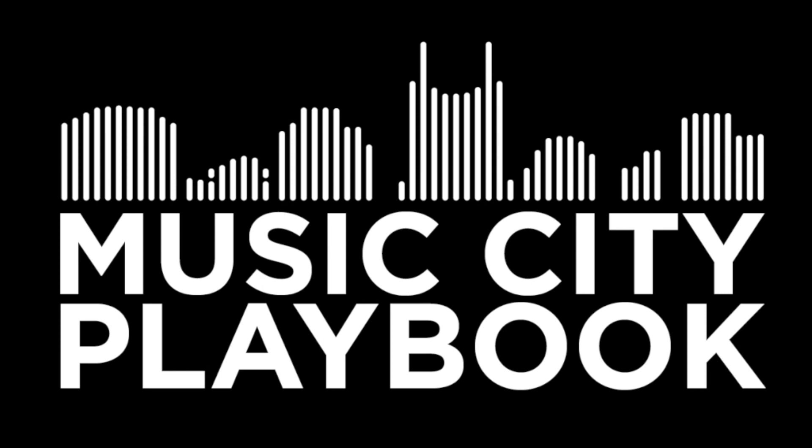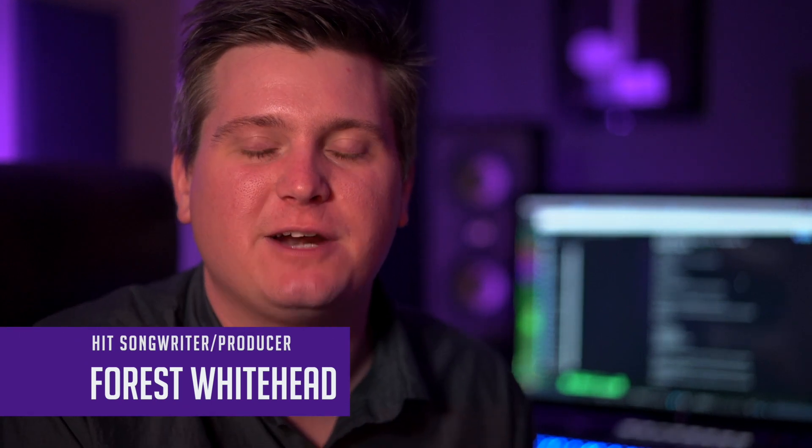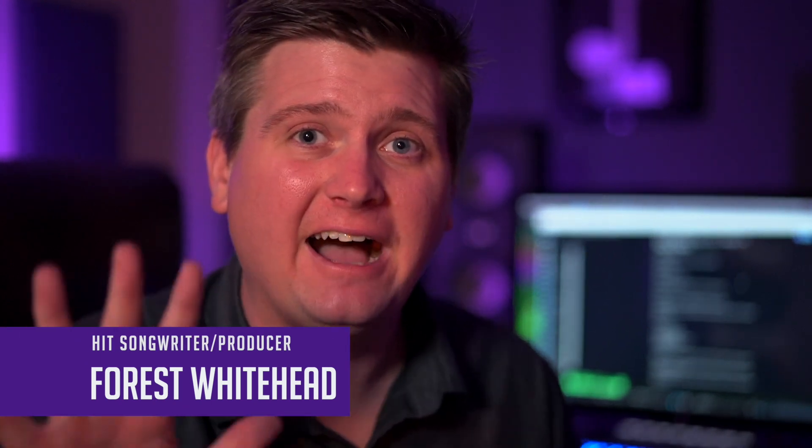Could this be the DAW that does it all for vocal production? What's up y'all? My name is Forrest Whitehead. I show songwriters at home how to produce pro-quality records from your laptop computer. Today I've got five reasons why I think Studio One 5 is the best DAW for vocal production. By the end of this video, I'll tell you about all the other DAWs that I've worked in before making that decision.